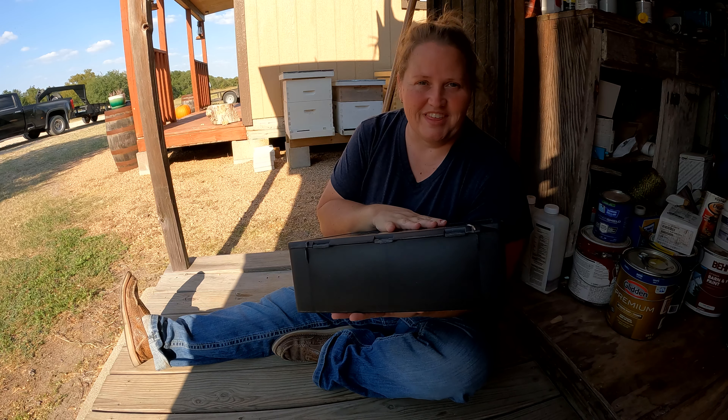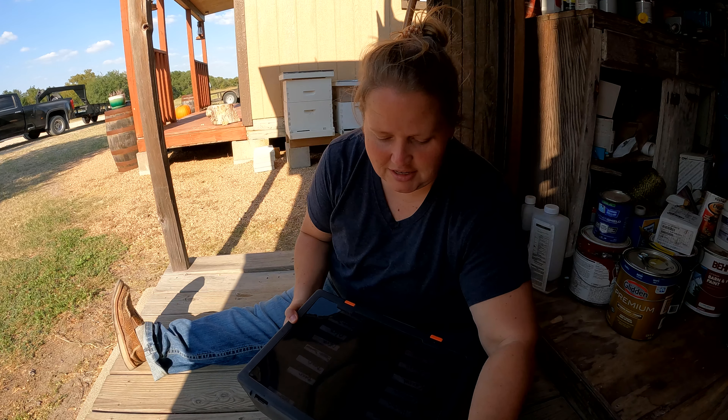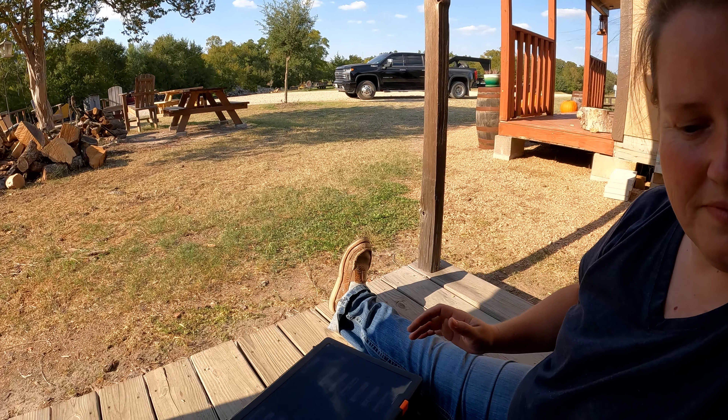Hey, welcome back! I wanted to do a quick video on something I did that I'm very excited about. Bert doesn't get a kick out of something like this, but I do. If you've watched our videos, you may have seen me planting seeds. All of our seeds were just in cardboard boxes they were shipped in — overflowing — and every time you were looking for a seed you had to dump everything out and put it all back, and the boxes were kind of falling apart.